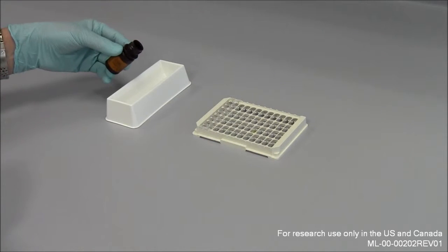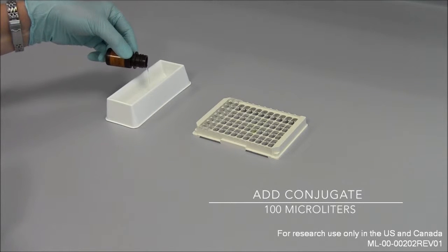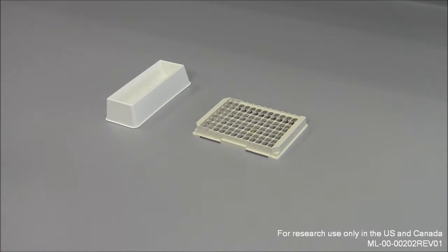Now, 100 microliters of conjugate solution need to be added to each well and left for 60 minutes for incubation.